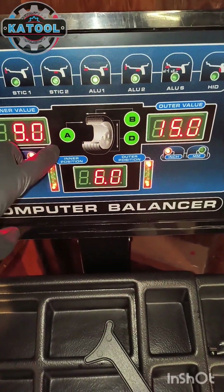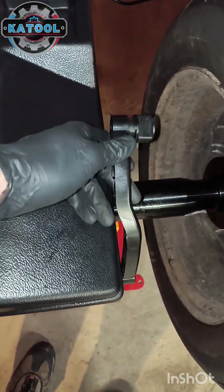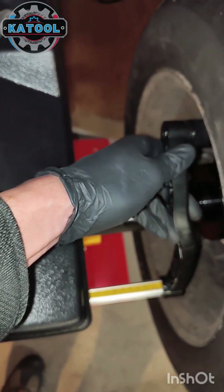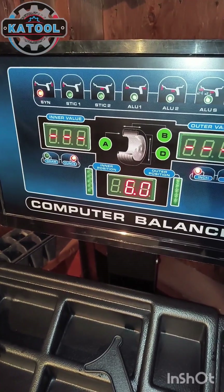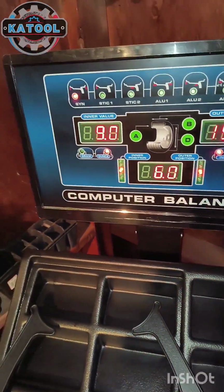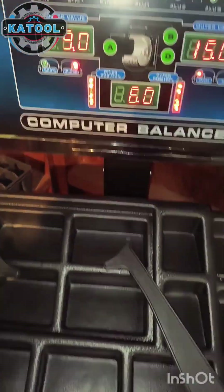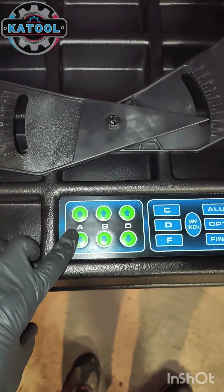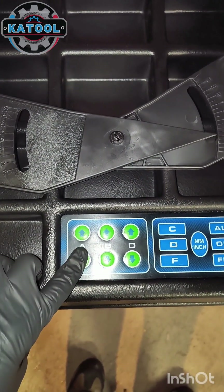You're going to want to put your A measurement in. Pull the pull ruler out to the edge of the wheel and it will take that measurement for you. Pull the ruler back — we have nine here. You can also adjust it up or down with the arrow up or arrow down buttons.